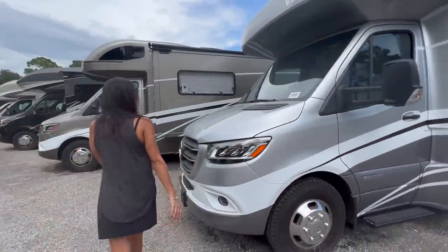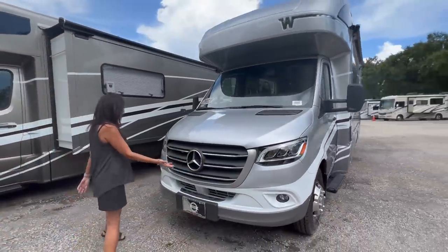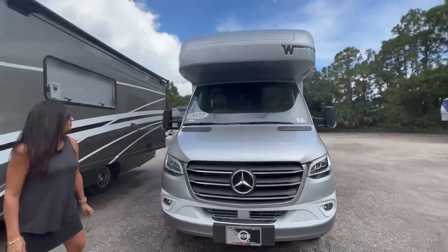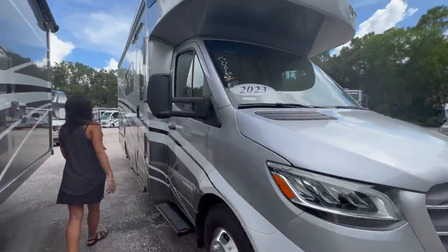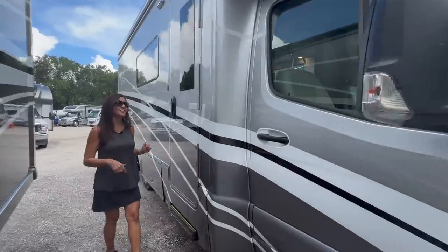Let's check out the front — LED headlights. Now it's time to check out the inside of this RV.